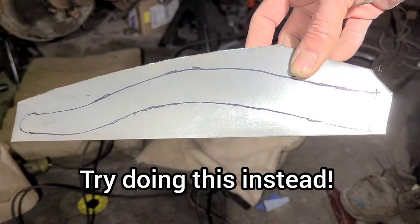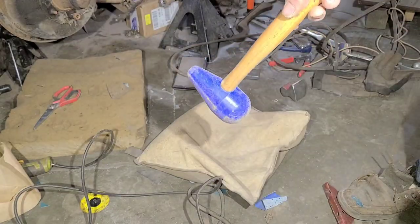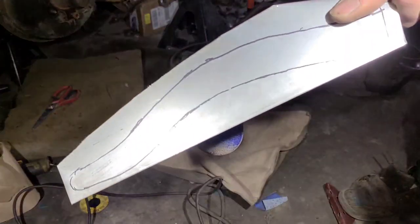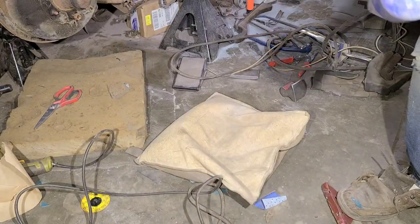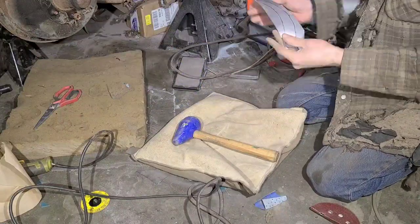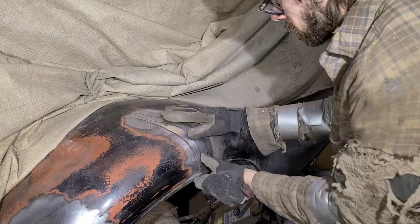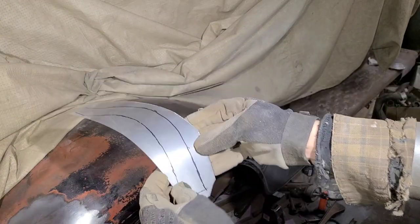I traced out the shape that I need on a piece of 18 gauge steel. Now I'm going to take my mallet and my bag of sand and just hammer in a little bit of pre-stretch. I'm not going to get it totally perfect because I am going to be doing a ton of hammering and welding on that fender, but I just want to get it started in the right direction. That's going to be close enough for now - I'm going to trim off all this excess material and then start fitting it into the fender.